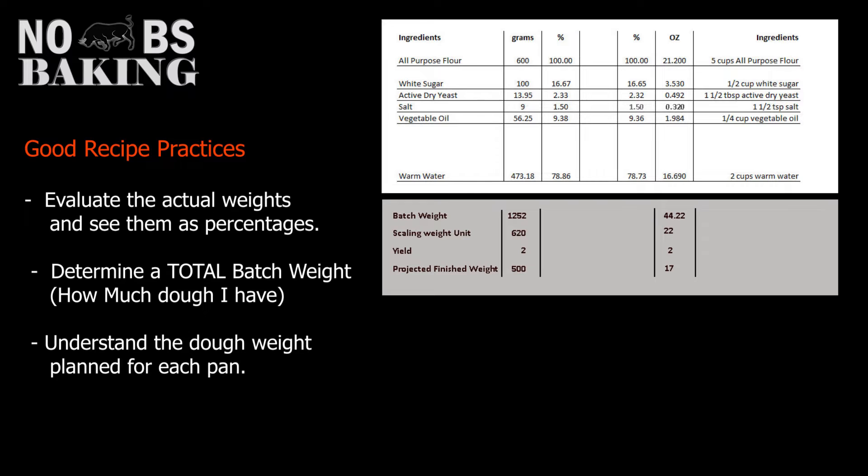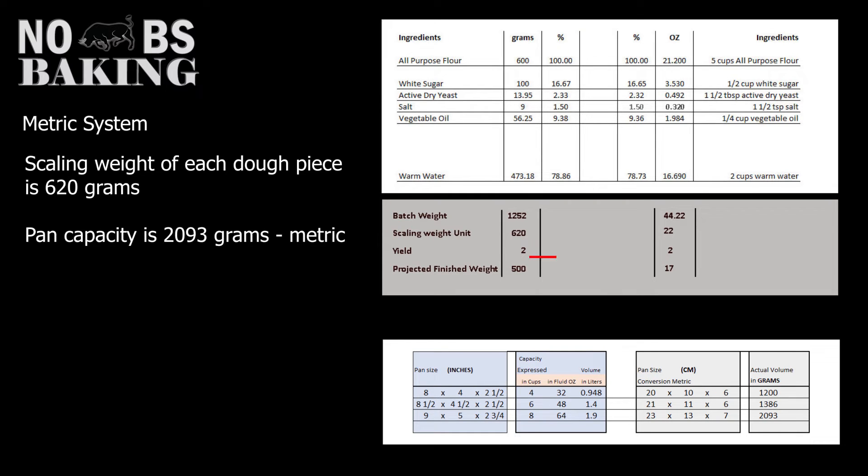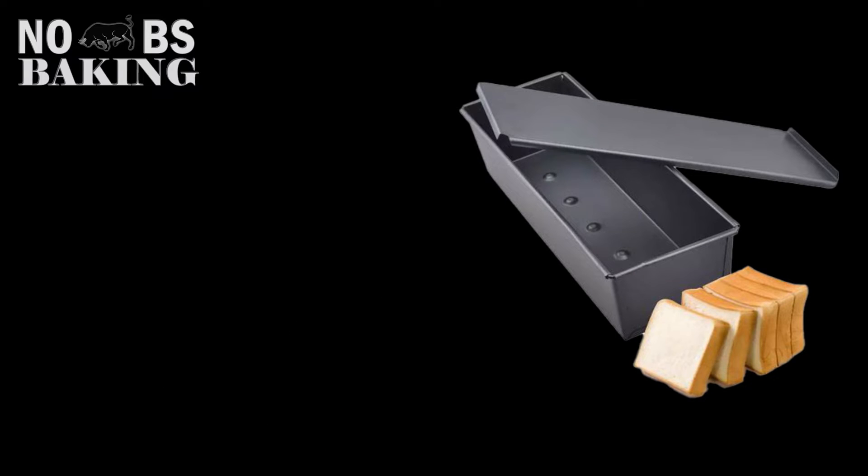Let's start by looking at metric. The number of units is two loaves; scaling weight for each loaf is 620 grams. Pan capacity — length times width times height — gives us 2,093 grams. So 620 grams is 30% dough weight to pan capacity. As you can see, this recipe calls for a dough weight at almost the absolute minimum for this pan. Keep in mind that many recipes don't give exact pan dimensions, and the pan height or depth is often not communicated, which can make a big difference.